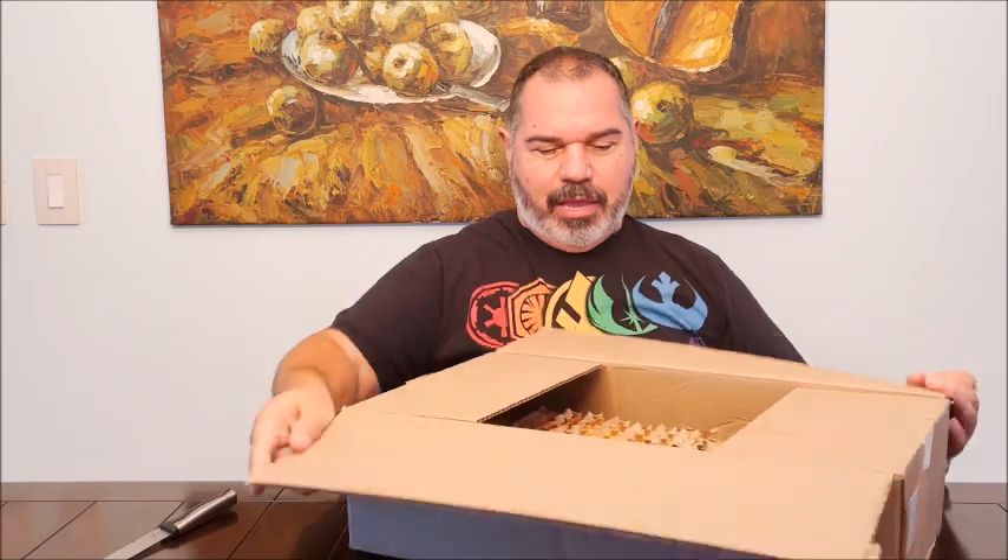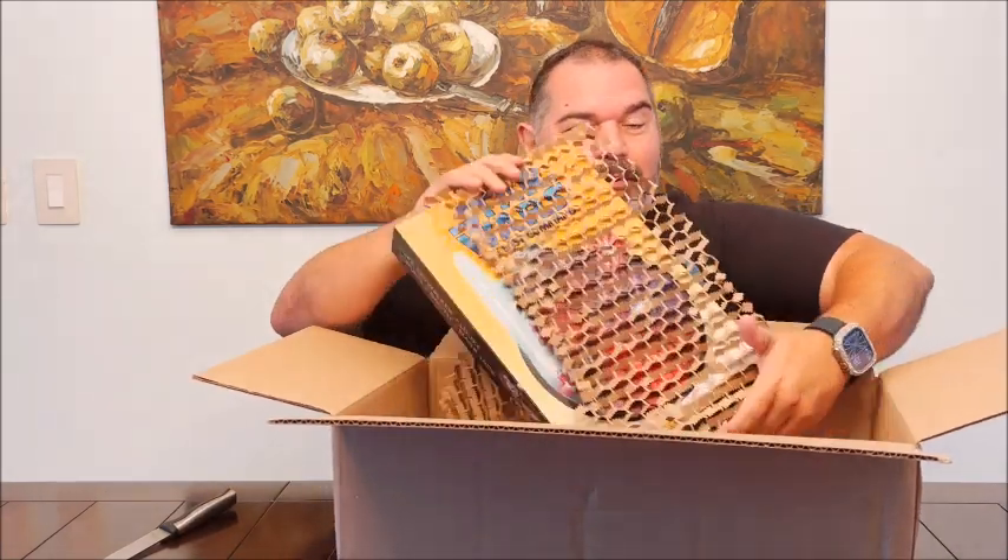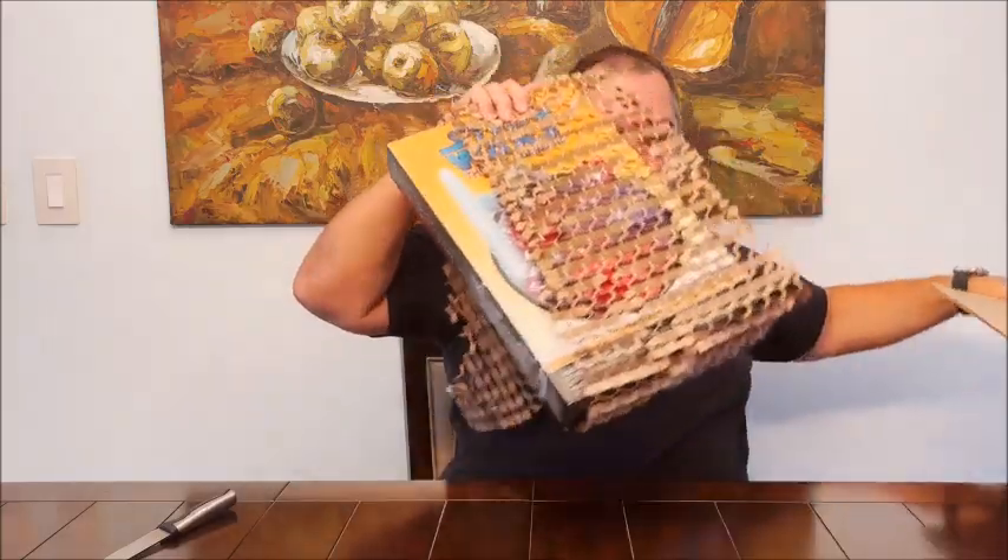Those are my dogs. Don't mind them. And it's a pretty large box, nicely wrapped over here.